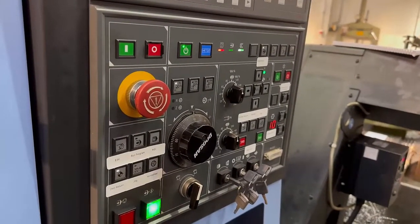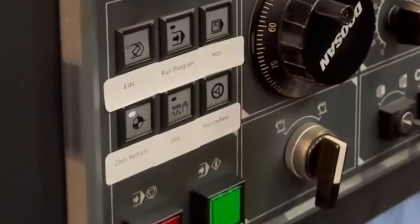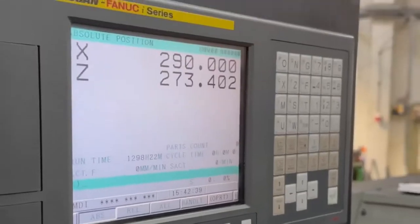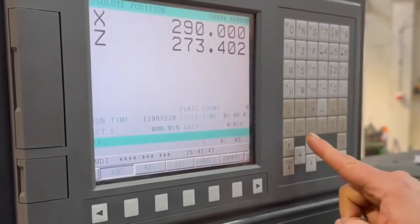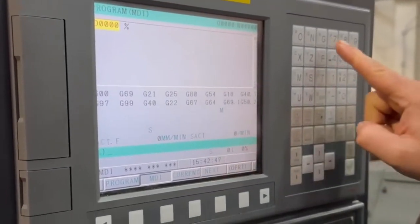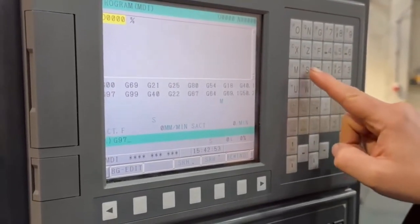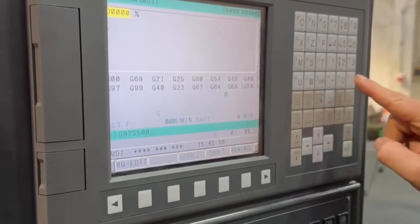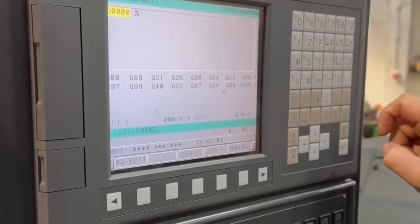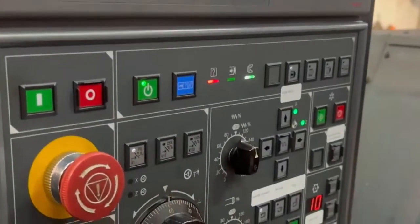The other thing it forgets is the spindle speed. So it's not a bad idea to now put it in MDI mode. Press Program. Type in G97 — G97 means you want RPM. Then S500, M3, end of block. Insert that. Make sure it's wound down, which it is. Have a look inside your machine that you're happy with everything.